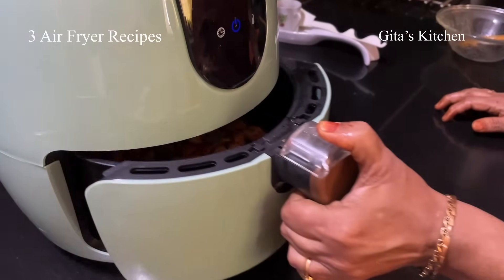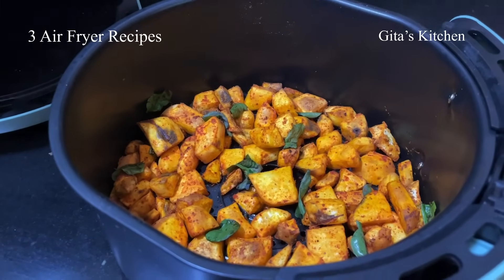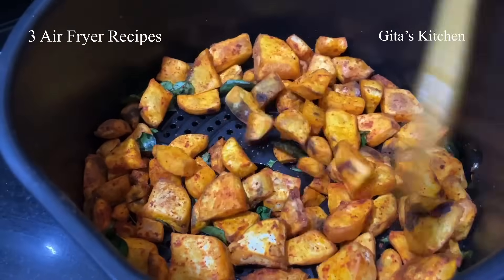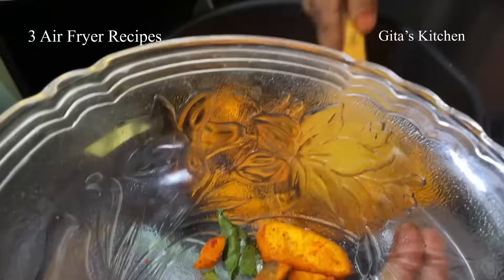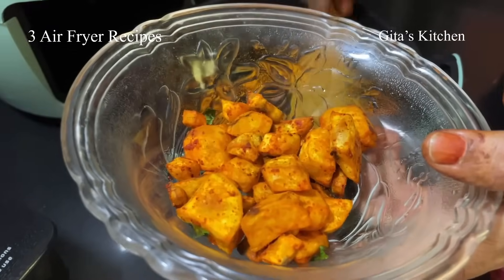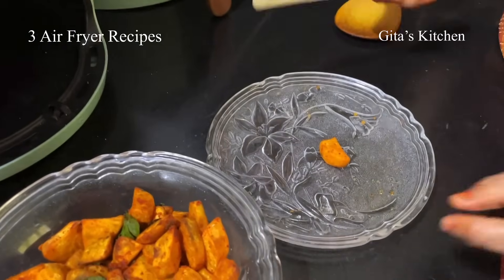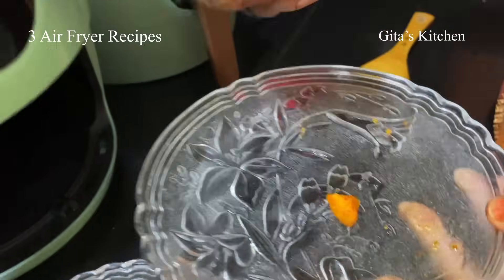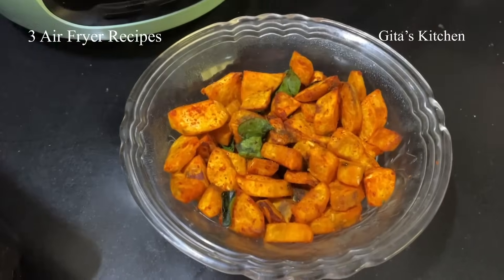The time is over — now let's check our sweet potato. Wow! See, lovely sweet potato roast — not sticking to each other, with a lovely crispy exterior and softness inside. Now we can remove it into our serving bowl. Our curry leaves are also nice and crisp. I can show you one piece — lovely crisp on the outside. I will cut it and show. Soft on the inside. Very, very tasty.